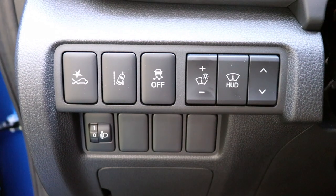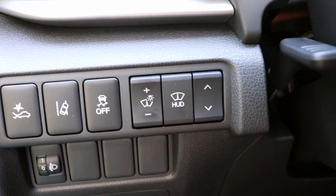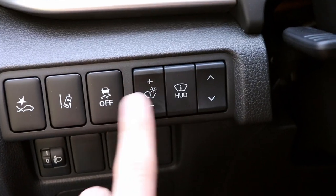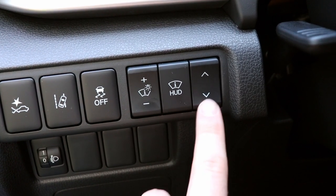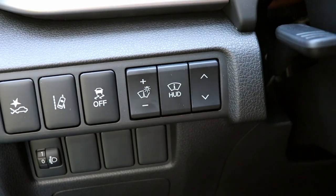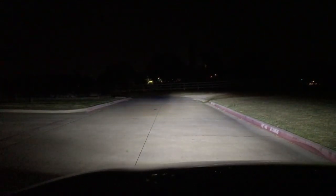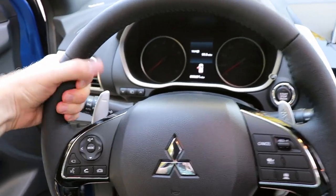A nice little touch from Mitsubishi on the top two trims is a chrome door handle. Inside, we've got forward collision, lane departure warning, and traction control buttons, as well as interior brightness controls — which actually haven't worked for me at all. You can turn your head-up display off and on and move it up and down. There's also the switch that moves the headlights up and down depending on your needs, such as pointing them down in foggy weather.